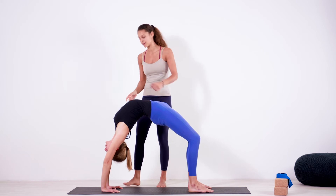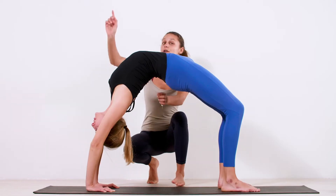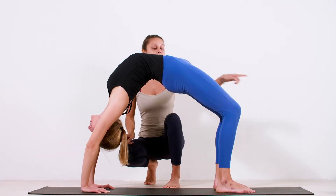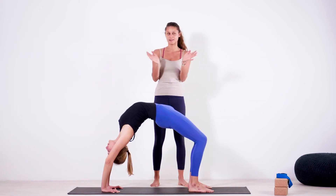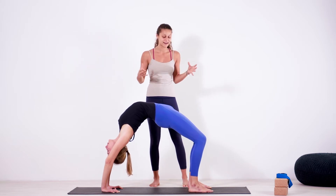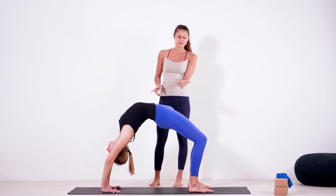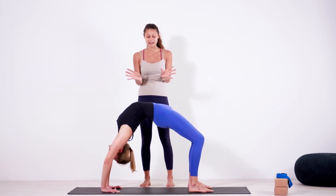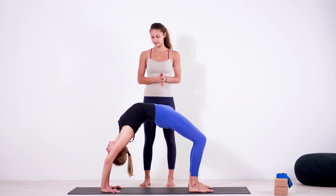Natalie is doing it beautifully here because she is quite open in her chest. We're really focusing on pressing the heart forward and the knees back. It's important to have your knees looking back and not opening to the side — like bow pose, they usually want to open to the side, but it's important that you keep them very straight. Your knees are pressing forward, your heart is pressing in the opposite direction, and this is how you're able to keep the balance of this position.